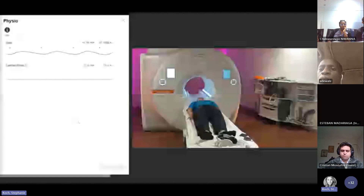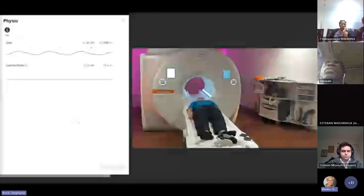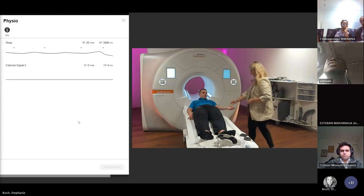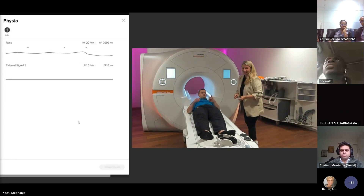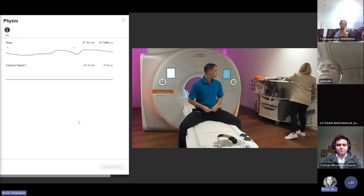They're asking if there's a perfect electrode positioning. Yes, correct, so maybe then you can set up shortly and I will do it correctly.